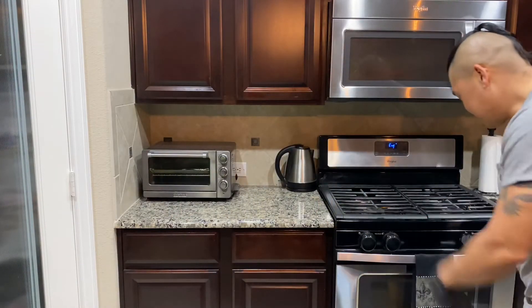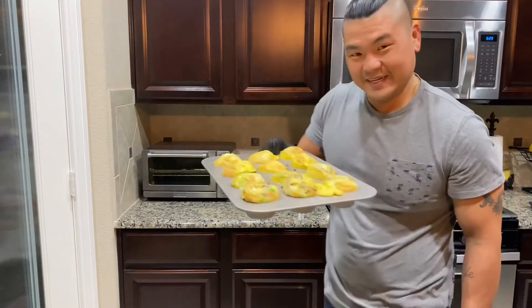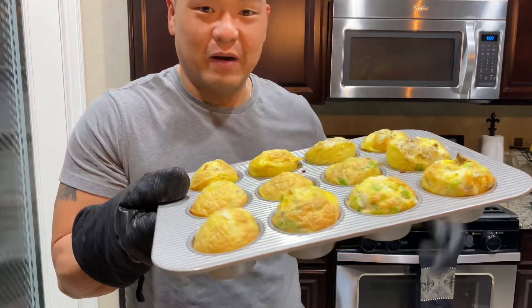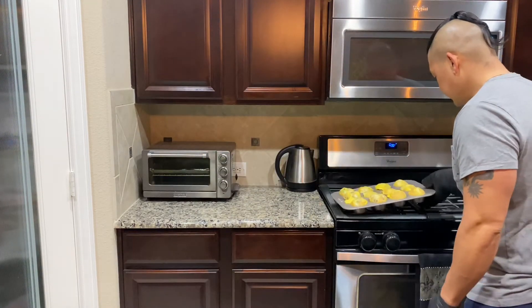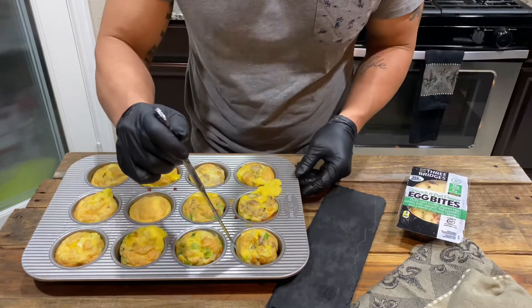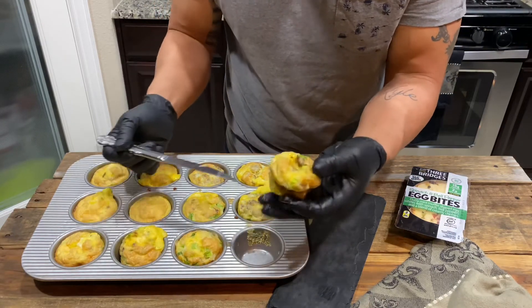20 minutes are up. Here you go guys — these are the egg bites. Go around the edges with your butter knife and they'll just pop right out, just like that.